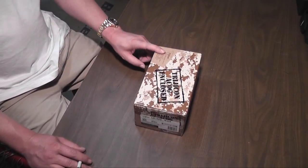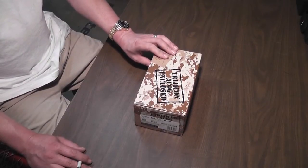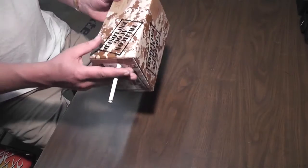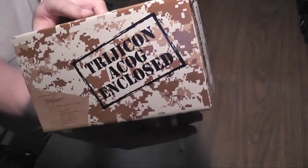I'm going to do a quick review on a Trijicon ACOG RCO weapon sight. When you purchase it, it comes in this kind of cool desert ACU camouflage box. Very military looking.